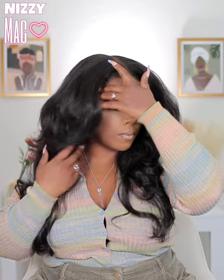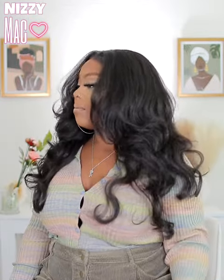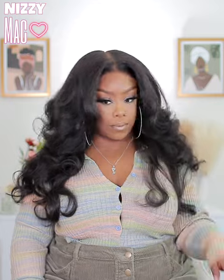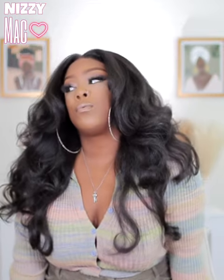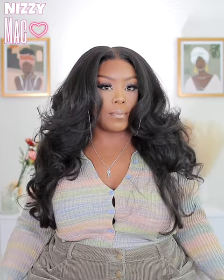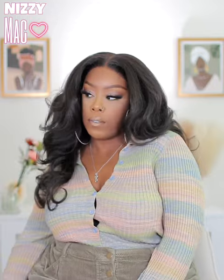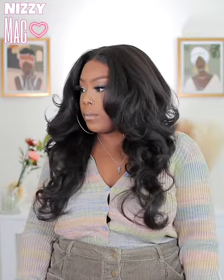This one was just flawless. I usually like to cut my units, and the fact that this one already comes like this is amazing — it's a unit I would just wear on a regular basis, and I didn't have to do any baby hairs. Let me know if you'd wear this one or if you'd try it, what styles you'd put her in, and especially if you cut her — I want to know. That wraps it up for today's review — it's a little longer than usual but we got time today.